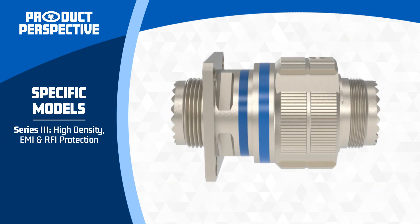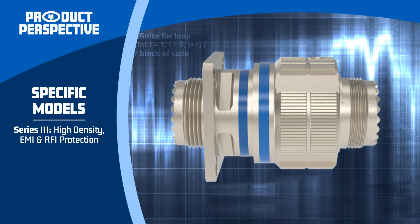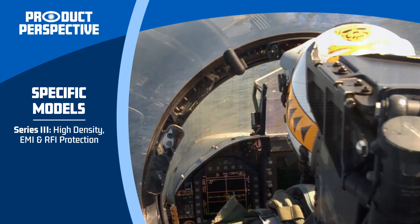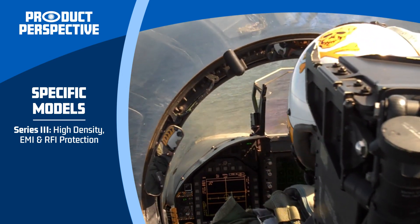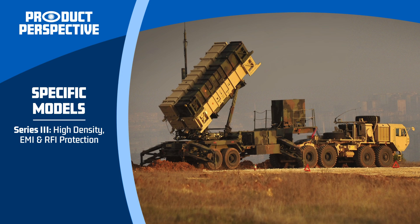Series 3 connectors are known for their high-density layouts and excellent EMI and RFI protection. These features make them perfect for sensitive electronic applications in avionics, ground vehicles, and weapon systems, where reliability is critical.